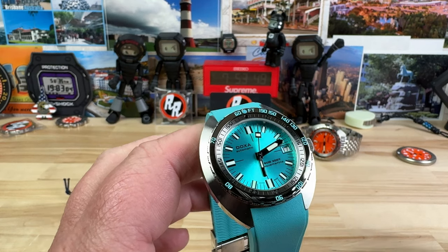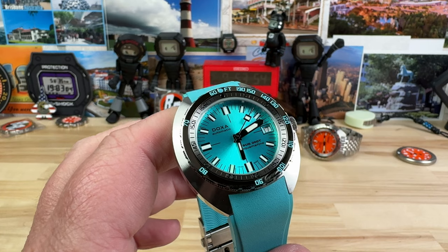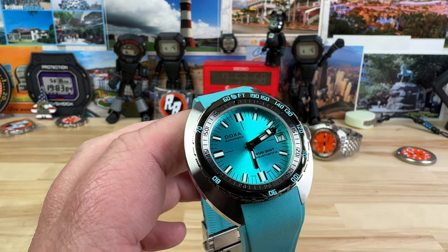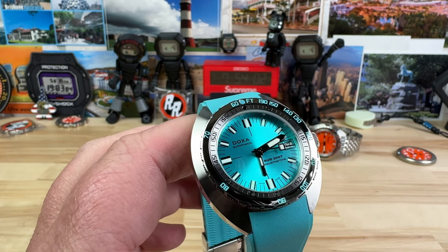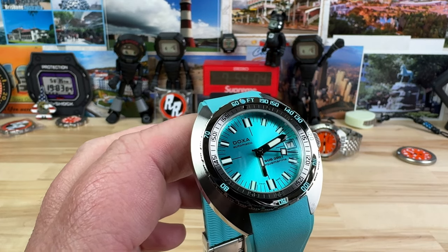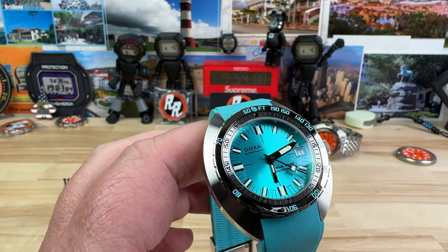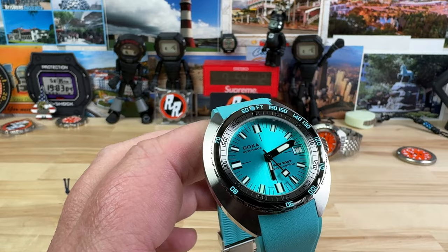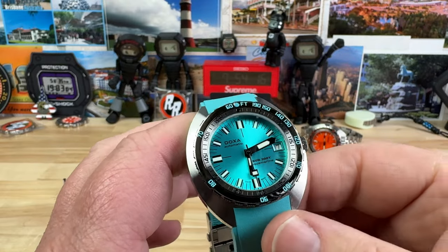They're an authorized dealer for over 60 watches. I'm going to give you direct contact information down below in the description, as well as a link to this watch. If you just want to go on the website and order it, you can do so. But I highly recommend reaching out to my guy Tyler, or use their pop-up chat — the salespeople are great. Tell him I sent you.